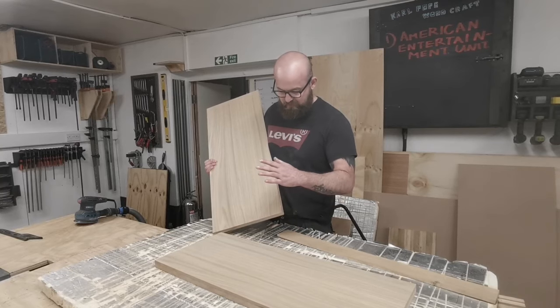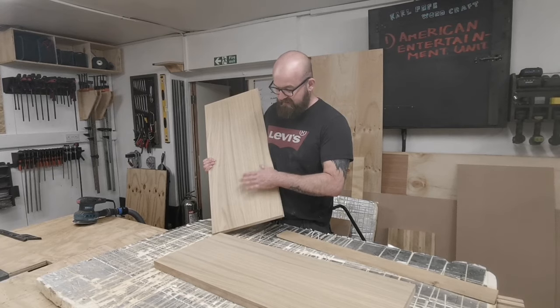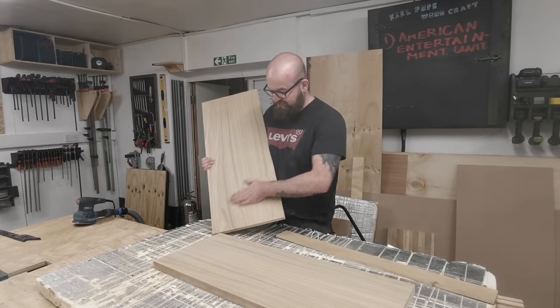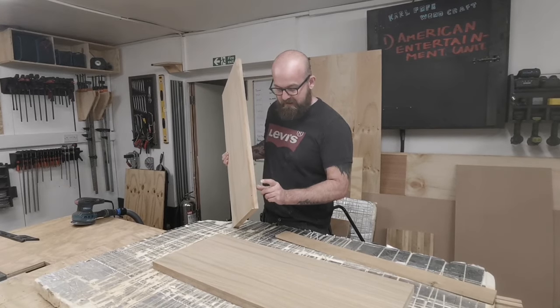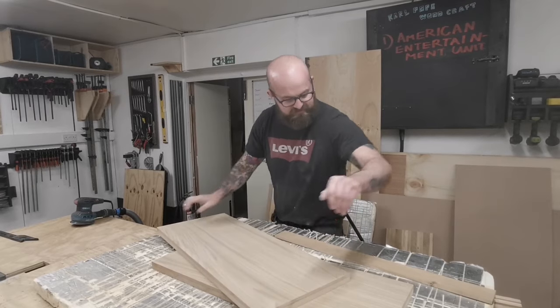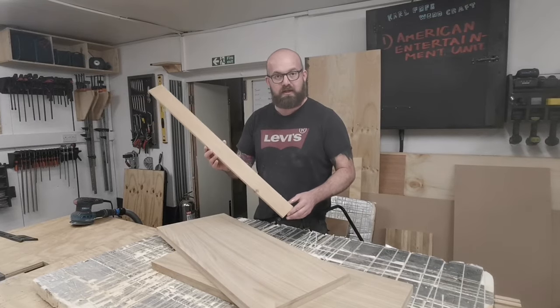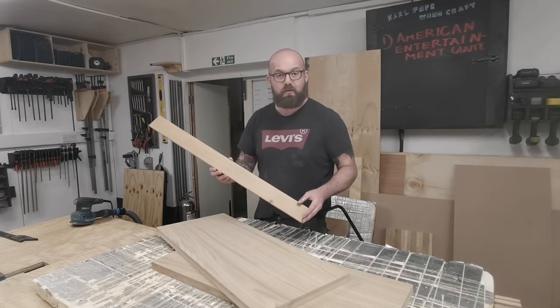Just starting on the shelf now. What I've got is some 9mm oak veneered MDF - it's got a really good quality veneer, real nice and thick. I've laminated that onto some 18mm MRMDF so we've got some nice thick solid shelves. For the front of the shelves we're going to make them look a little bit thicker with some solid American white oak, and I'm just going to rip this down now on the table saw.